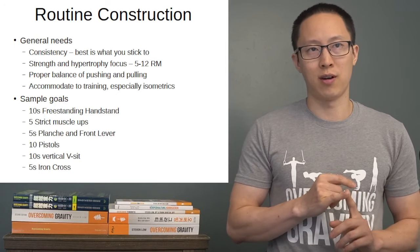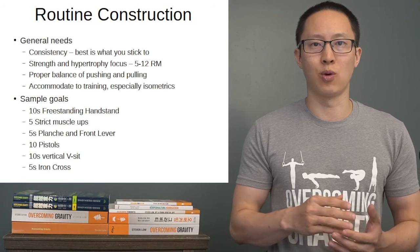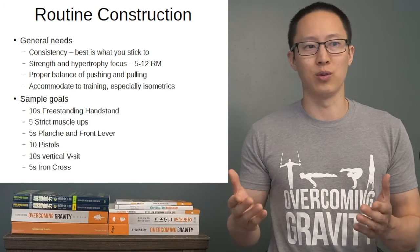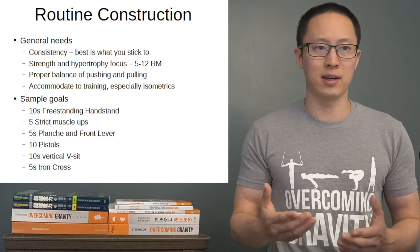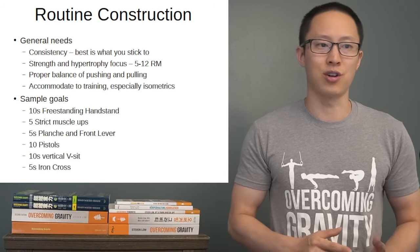We're moving from basic exercises into more goal-focused work if those are your main goals in the long run. We're keeping the same sample goals as last time and we'll see how that plays out in subsequent routine construction.